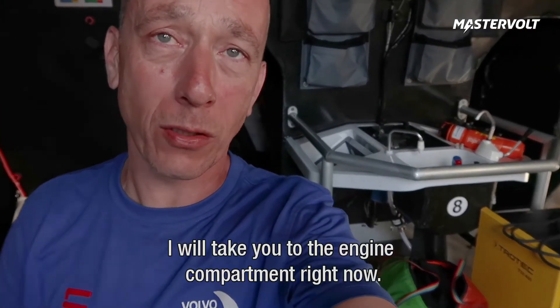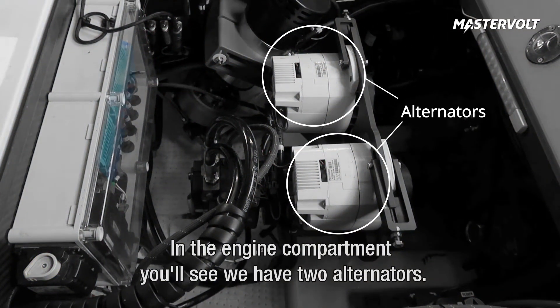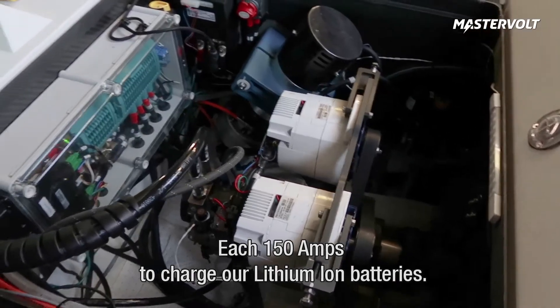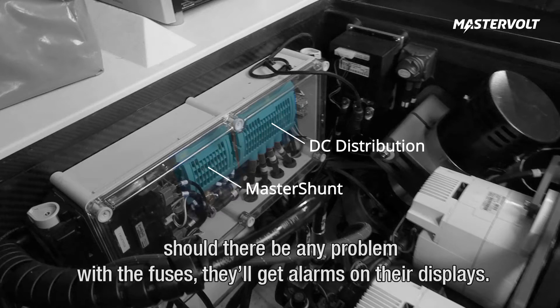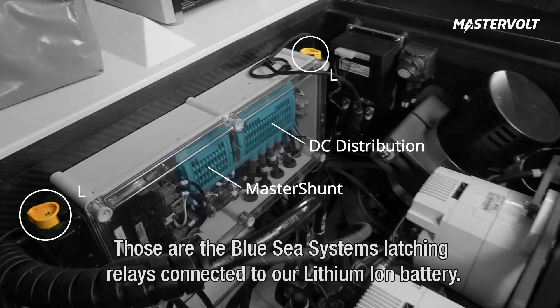I'll take you to the engine compartment right now. In the engine compartment you will see that we have two alternators, each 150 amps, to charge our lithium-ion batteries. We have a master shunt as a systems V&A — that's the current and voltage measurement. And of course our Masterbus DC distribution to show the sailors should there be any problem with the fuses, they will get alarms on their displays. You will see one yellow switch here and one yellow switch on this side — that's our Blue Sea Systems latching relay connected to our lithium-ion battery.